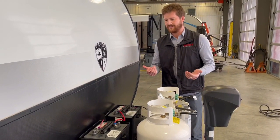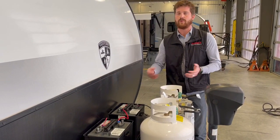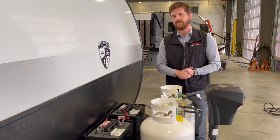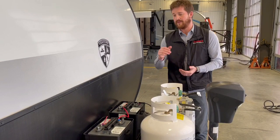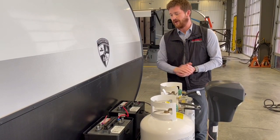This battery setup will give you between three and four times as much battery life or reserve capacity as a standard 12-volt battery. So if you're doing a lot of off-grid camping or installing a solar charging system on the trailer, it's a great option.